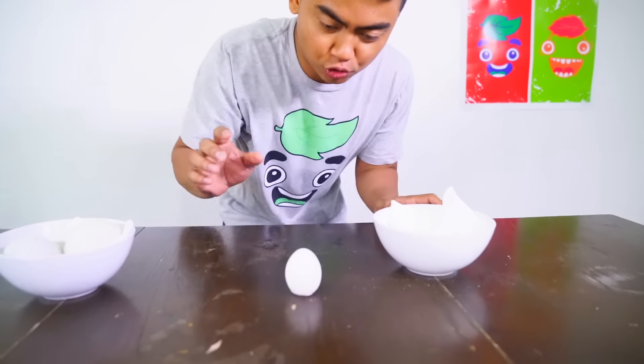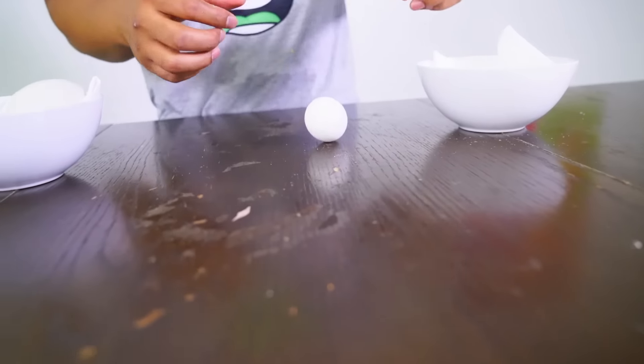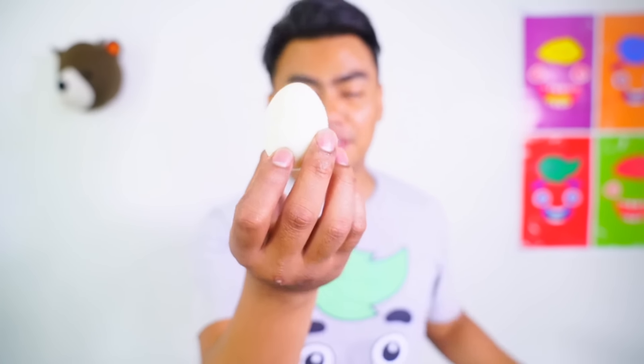I'm pretty sure you have tried regular hard-boiled eggs. You just kind of crack it and then peel it. All right, so this is a regular hard-boiled egg. This is from a chicken's butt, so really easy. Mmm.